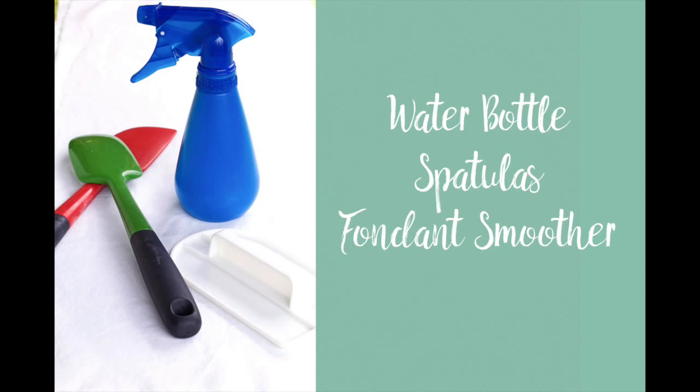Speaking of good tools, the greatest thing ever was when Gail at One Tough Cookie told us about using a spray bottle to add water to your royal icing to thin it down. I used to do the traditional way — take a teaspoon and put a little water at a time — but even with a teaspoon I put too much or not enough. Gail did this amazing post where she said just use a spray bottle: with one squirt you can change your life. It is like the greatest thing ever. Changed my life.